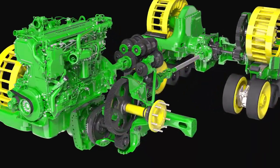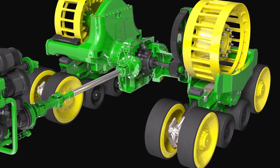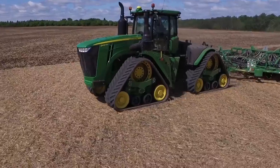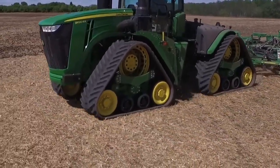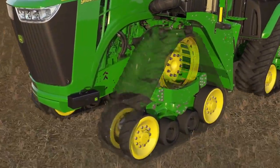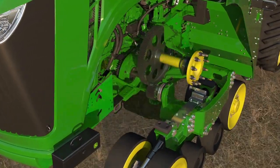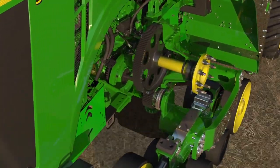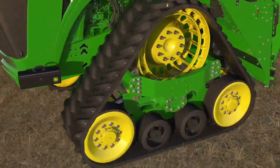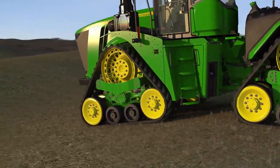The 9RX uses a positive drive undercarriage system to effectively transfer the engine power, allowing you to maintain traction in a turn and under load. The robust design of the drivetrain and undercarriage is unique to the 9RX. The upswept axle component is the largest cast part poured in the nation, and it provides the ability to have a larger drive wheel, increasing reliability and putting more power to the ground.